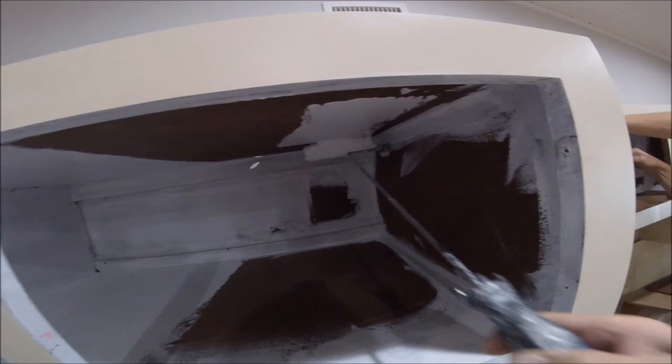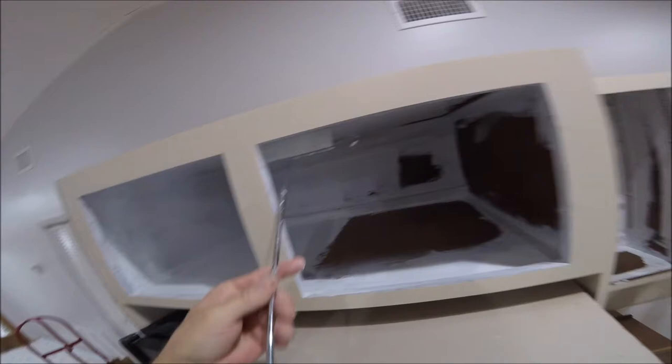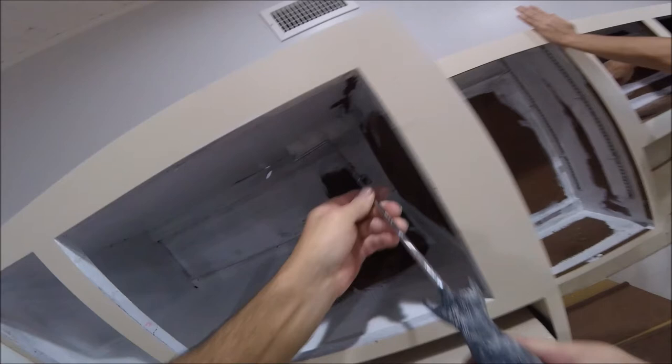Before I paint the Formica on the face of the cabinets, the cabinet doors, and the inside of the cabinet doors, to apply the Zinsser 1-2-3 I'm using a six inch whizzy roller which has a 3/8 inch nap on it. I'm just gonna roll out all the areas after they've been cut in with a paintbrush.